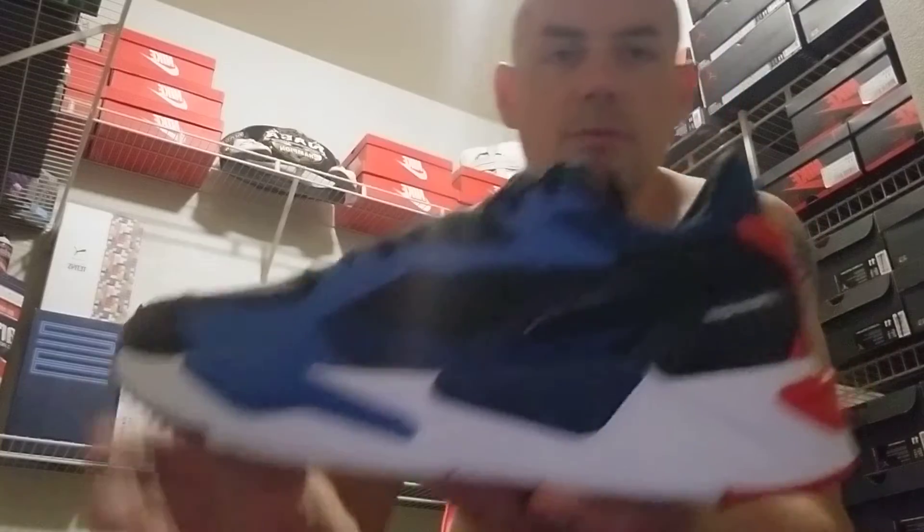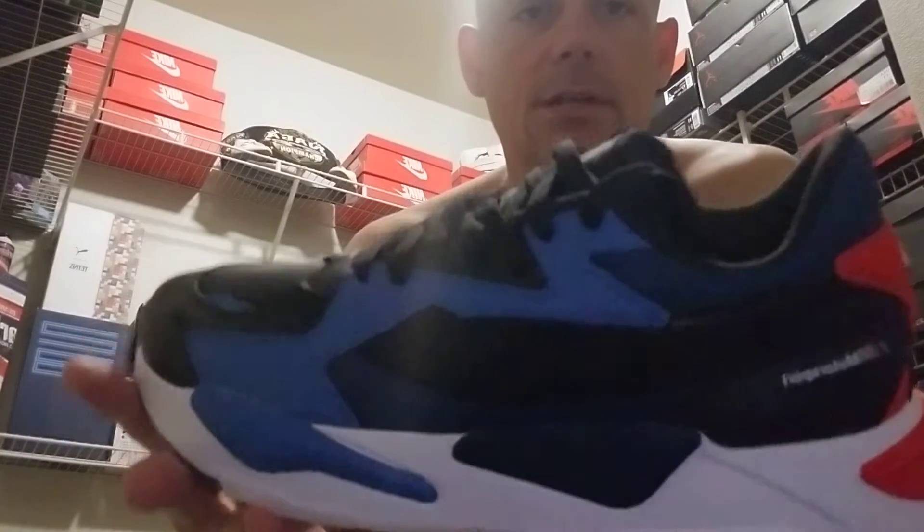They look very comfortable. These things look extremely comfortable. I cannot wait to wear these. These are dope. Simple, though — simple unboxing, that's all we got to show.